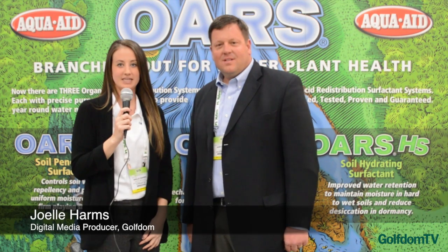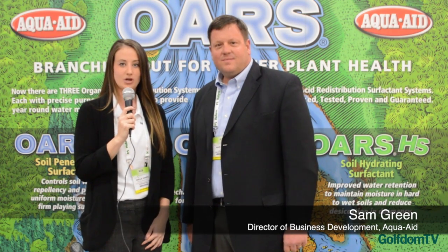Hi, everyone. This is Joelle Harms. I'm here at GIS 2015 in San Antonio with Sam Green from AquaAid. He's here to tell us a little bit about what they have going on at the show. Thanks for joining me. Thank you for having me.